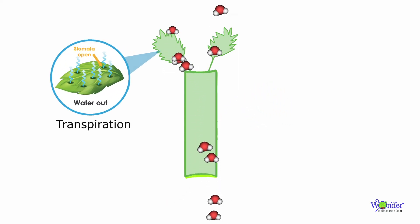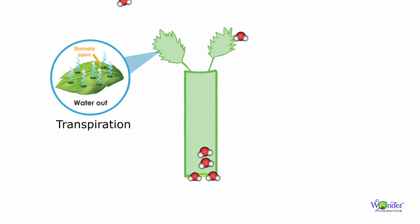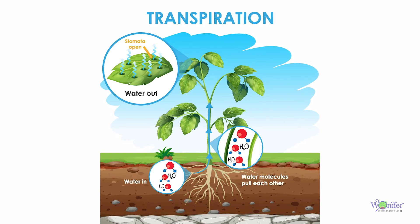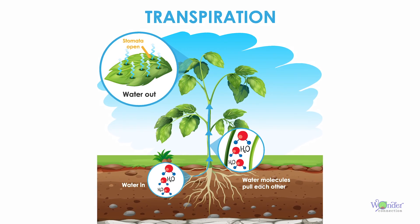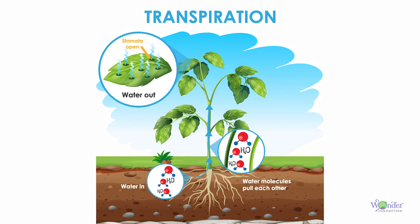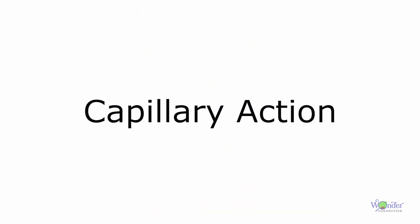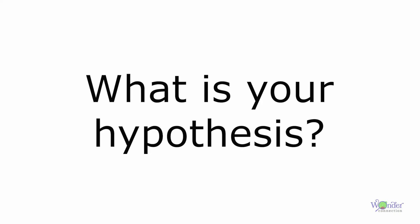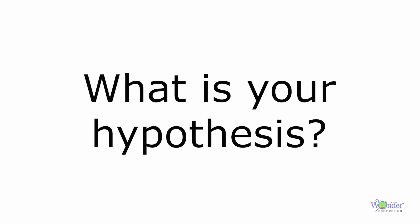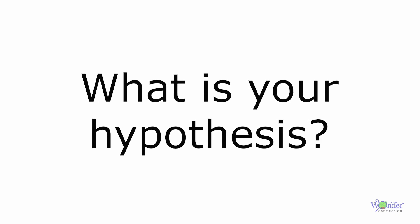At the end, something called transpiration takes place, where water will evaporate from the tiny holes or pores of the leaves. Transpiration maintains the cycle and makes more water travel up the plant stalk as more water evaporates. This whole process is called capillary action — pretty cool, right? Now that we know about capillary action and plant cells, see if you can guess what we might see at the end of 24 hours — talk to you soon!